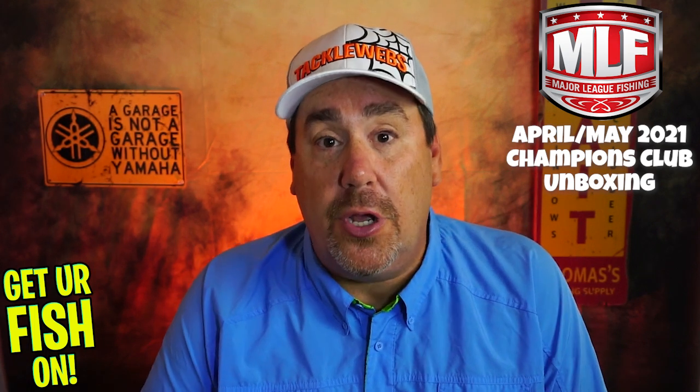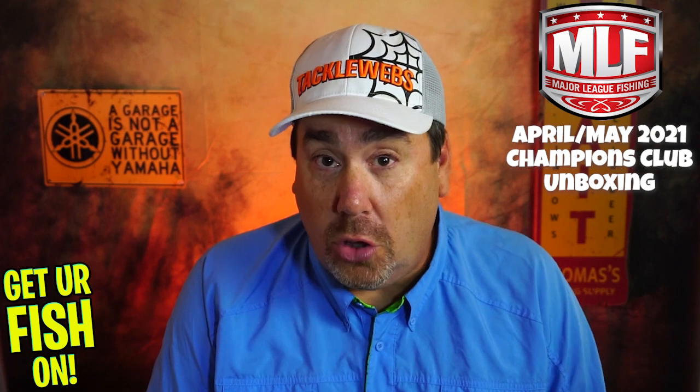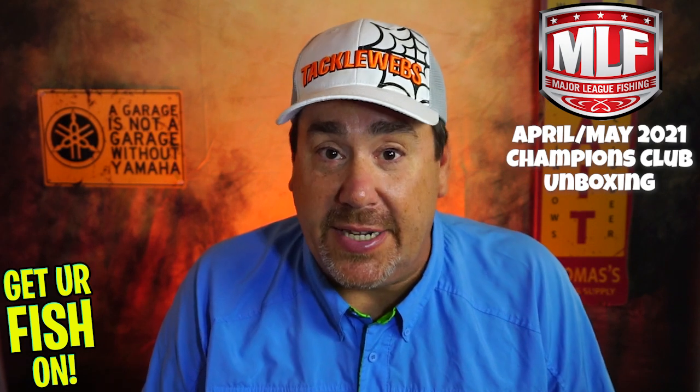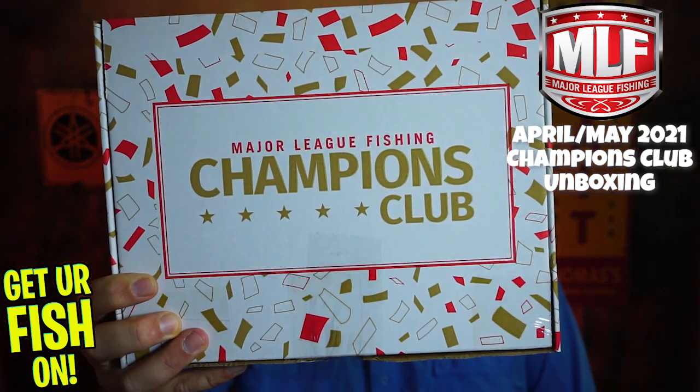So what they did was they sent me the first four months and wanted me to give my honest opinion on what they were like. This is going to be two parts — we're going to do the first two, look at the products, get an up-close 360 of each product, give it a rating, and then do an overall value. So for the first one, I've only cut them open — I haven't looked into them yet. This is the March box.